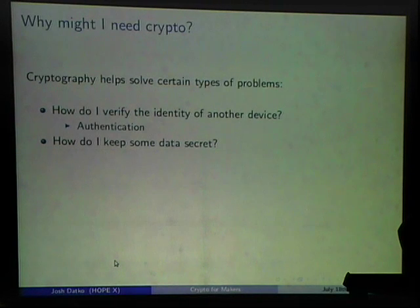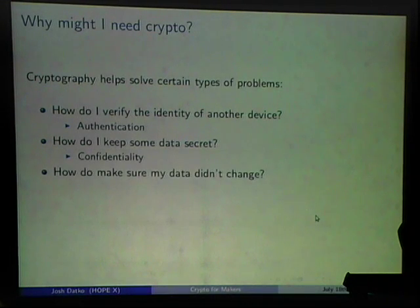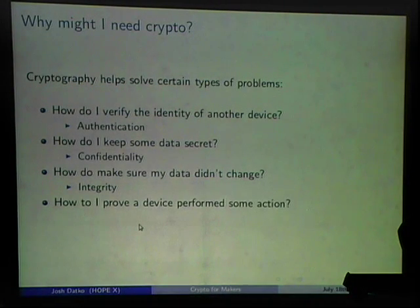Verifying your data didn't change is the integrity feature — like downloading something with a 20-byte hash value that you're supposed to verify but probably don't. Lastly, proving a device performed some action is non-repudiation. To repudiate something is to deny it; non-repudiation ensures you can't deny it.